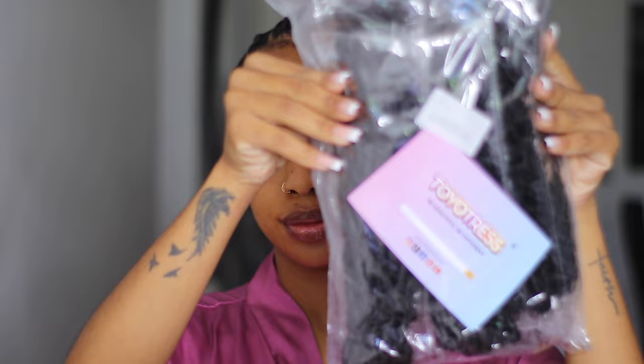Hey guys, welcome back to my channel! If you're new here, my name is Crown K — well, my name is Kimberly, you get the drift. Today I'll be doing a butterfly lock install for y'all. You already know I'd be doing it with this crochet thing — crochet styles.